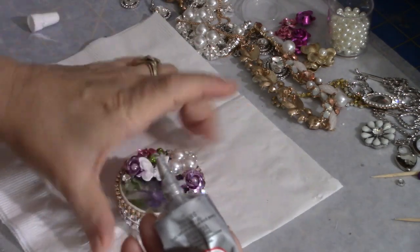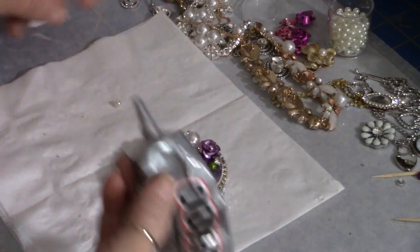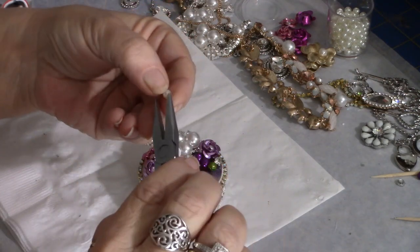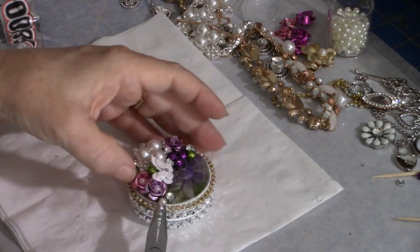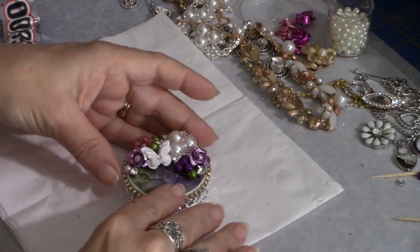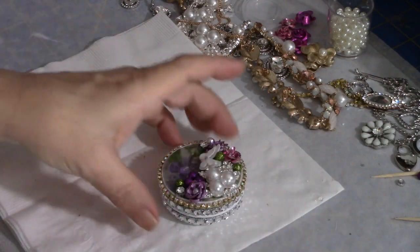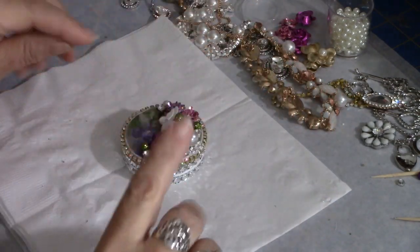I'm going to add a little pearl over to the side where there's a blank spot. I put some E6000 down and hold the pearl with my pliers at the holes, then just lay it on top so the holes are not pointing upward. That's what I do when I don't have no-hole pearls — I improvise and use my beading pearls. So that's what it looks like so far.